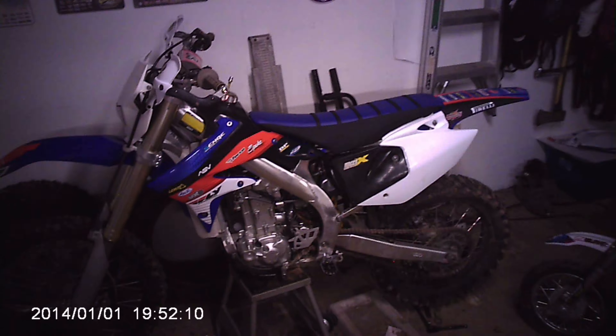There she is — that looks really good for a cheap Amazon seat cover. I like that, that looks awesome.